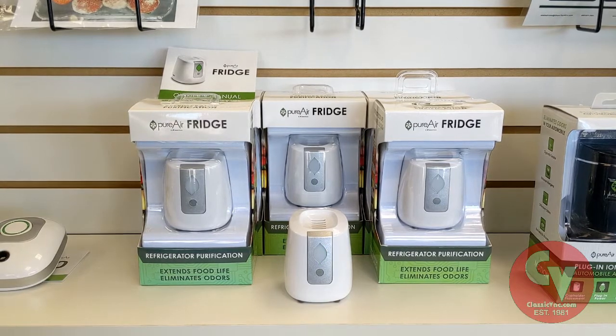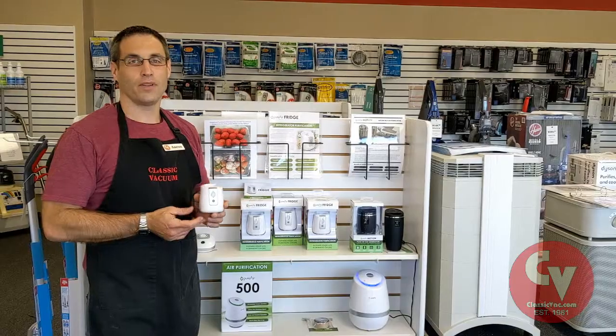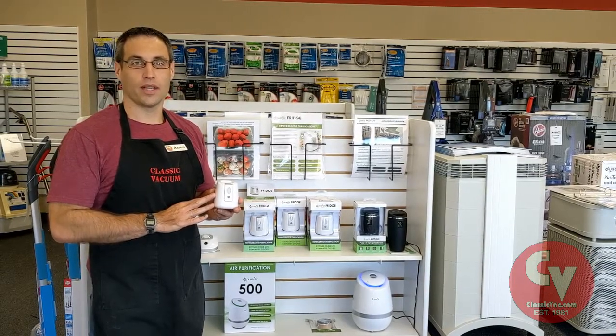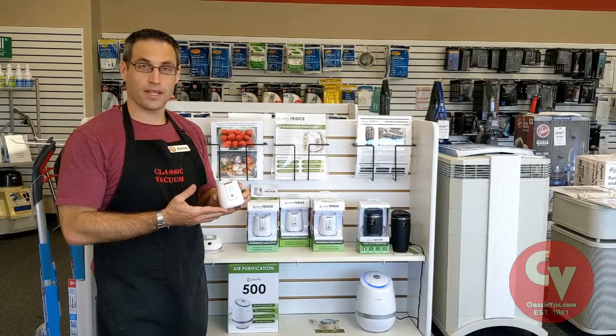This thing is easy to use and clean, and has a rechargeable, long-lasting battery. We have the Greentech Refrigerator Air Purifier in our home and we really like it. It's battery powered and lasts about a month.